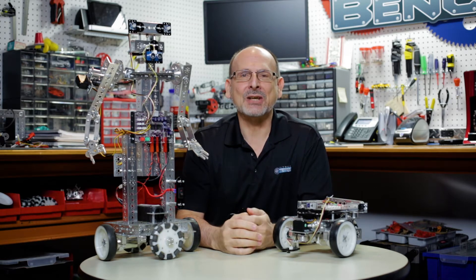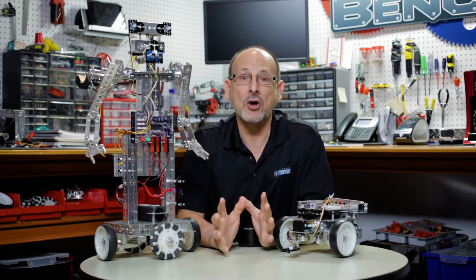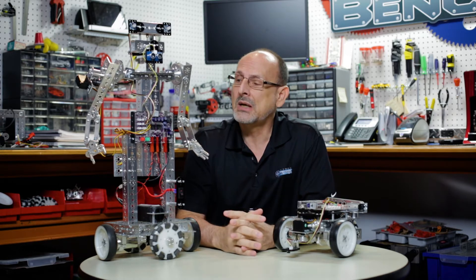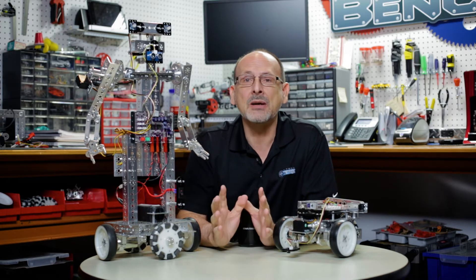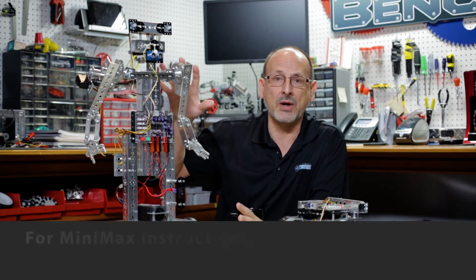Hi everybody. Welcome back to the Tetrix RoboBench video series. This is Tim, and today I want to talk to you about one of the really exciting things with the launch of the PRISM controller for the Tetrix building system — the fact of mounting the PRISM onto some of the existing hero builds that we've created.